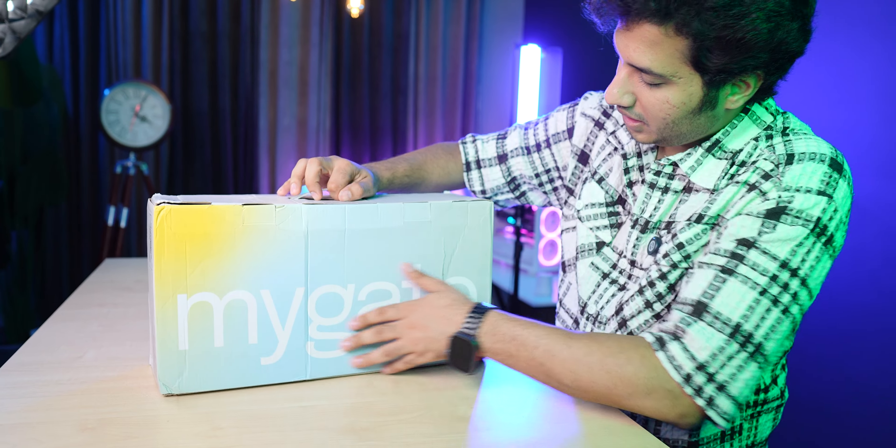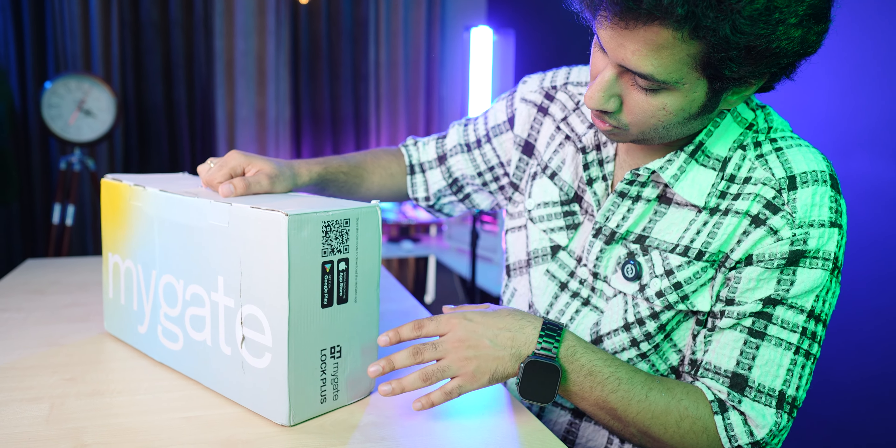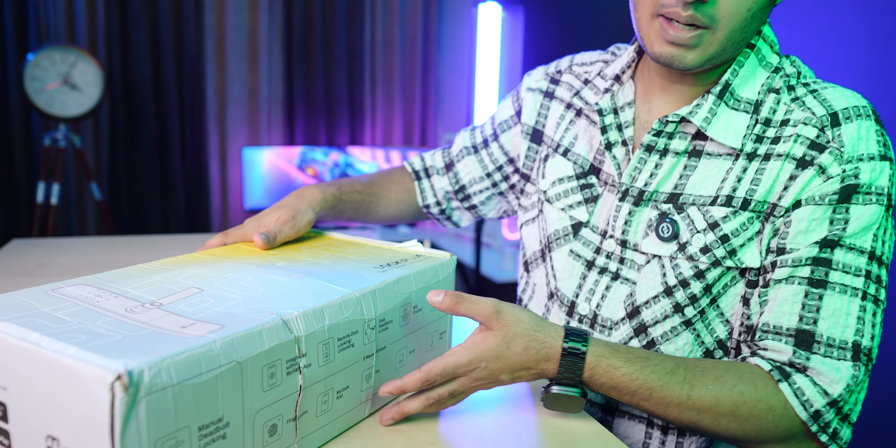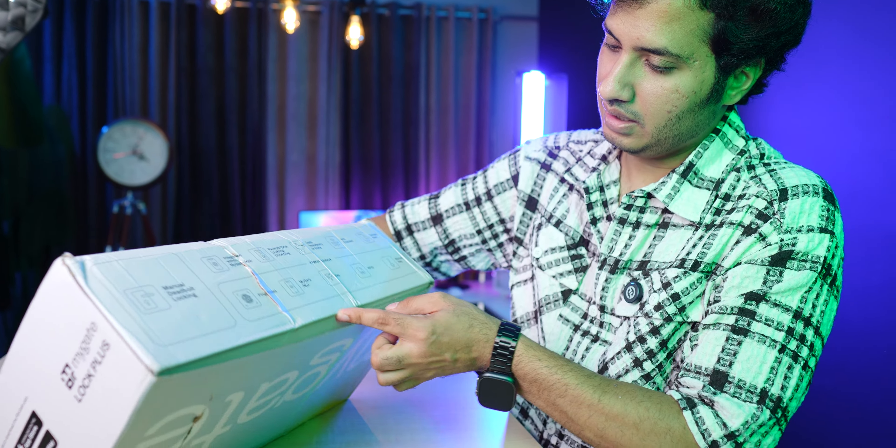The other side of the box is not very different. There's a MyGate logo, a QR code, and you have to download the MyGate application. There are some features listed which we will talk about. So let's open it quickly.